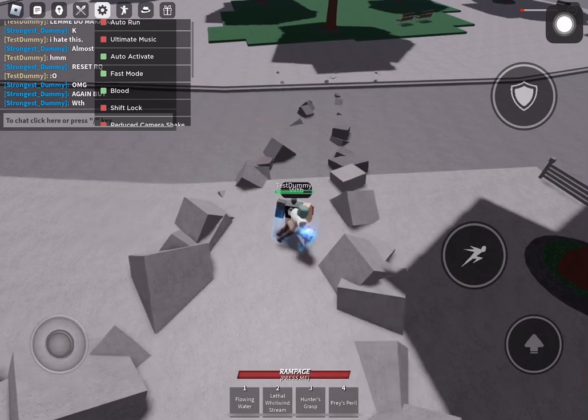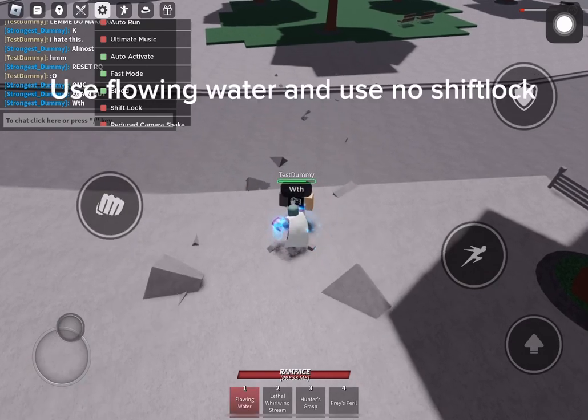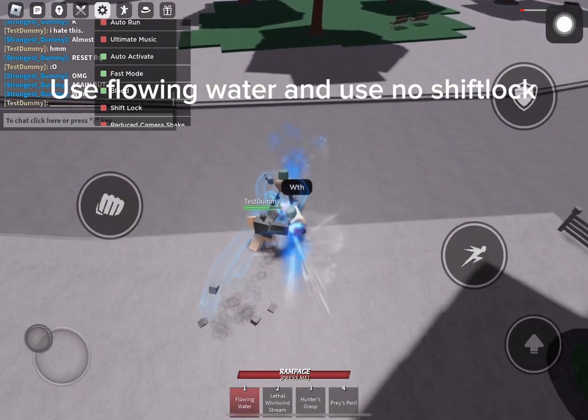First, three meters ones. Use flowing water and use no shift lock.